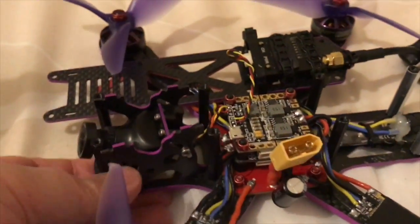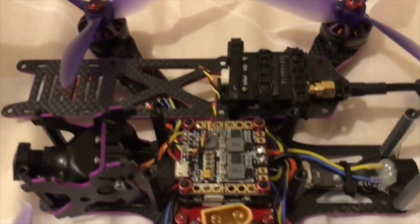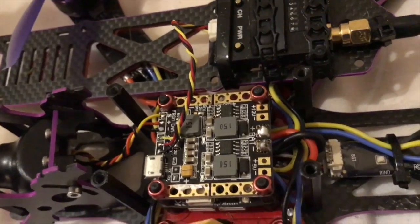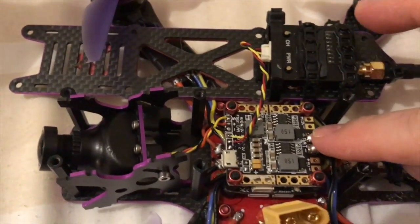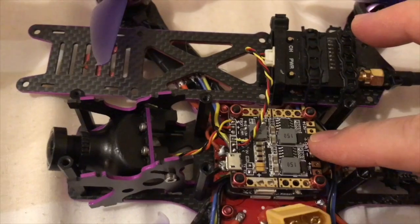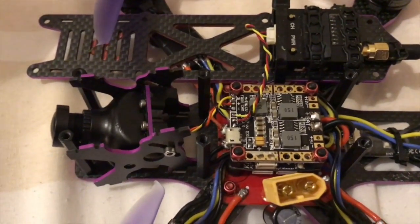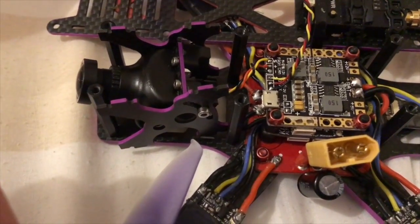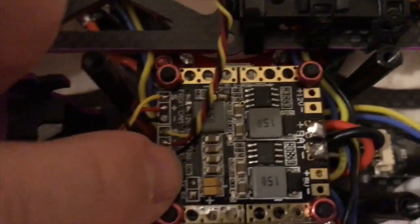I'll show you the board now on the quad. This is the alien with the lid off, and this is the PDB on top. From the master KISS PDB I've just taken two wires straight up and into the battery inputs of the PDB. Then from the RX and TX of the KISS flight controller I've soldered those to the RX and TX on the PDB.